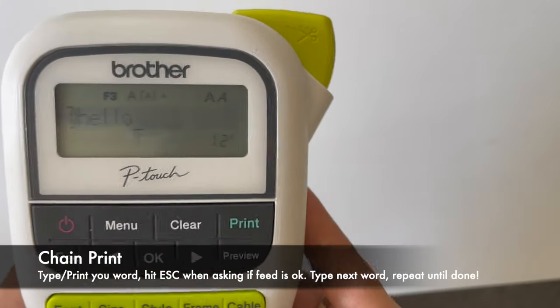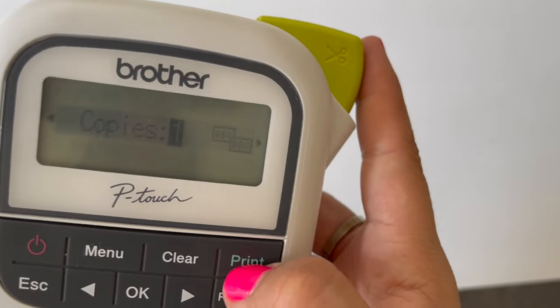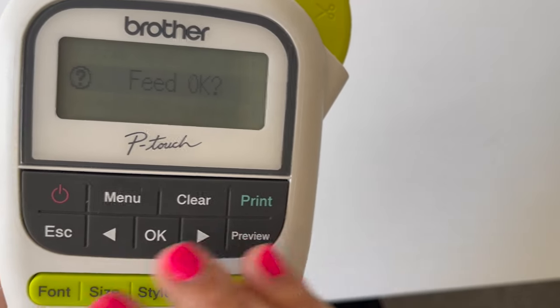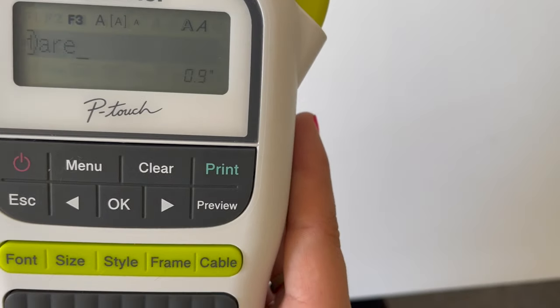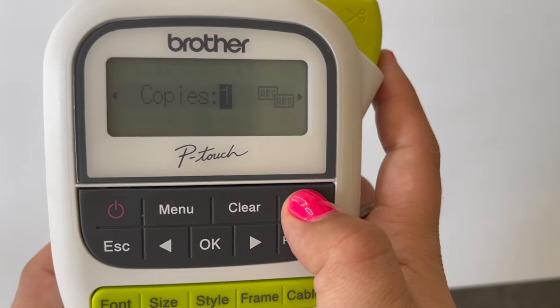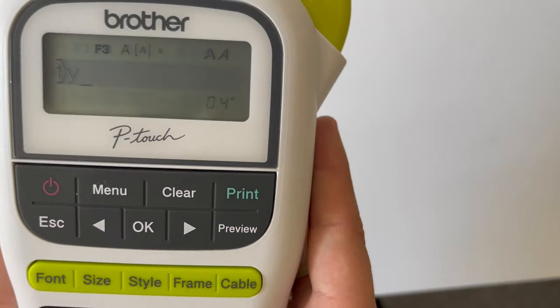So now we're going to type a word, then hit print one copy. If you want, hit OK to keep going, then hit escape and type in another word. And then you can type in another word.